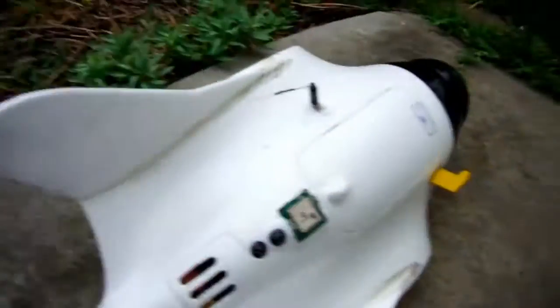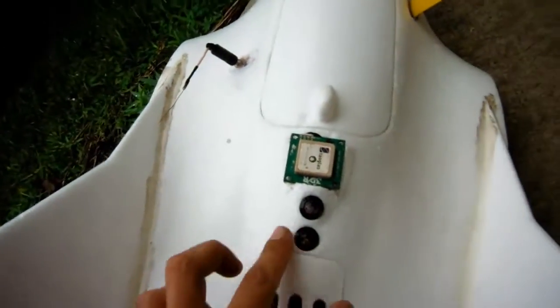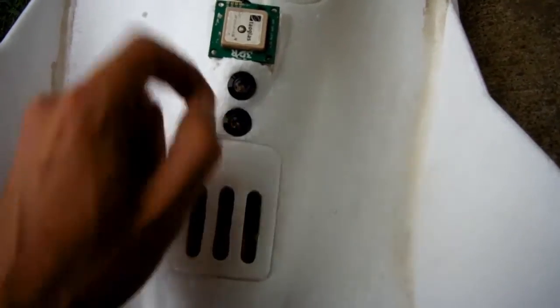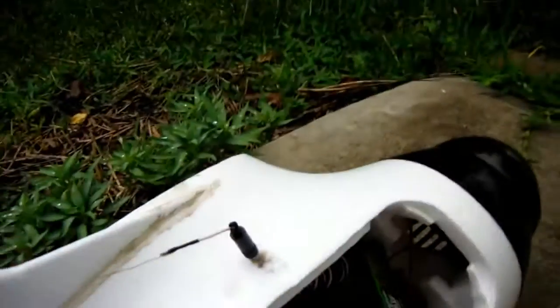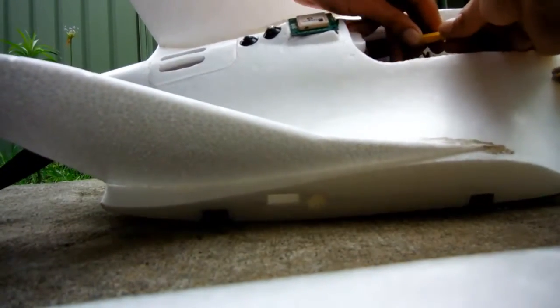G'day guys, Hector back again, just doing a quick little video for the DIY drones guys. Just did a quick little update on the RG plane code to enable the external LEDs. I've installed a GPS and an arming LED, so I'm just gonna test that out now.